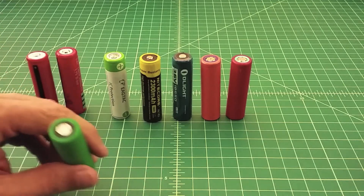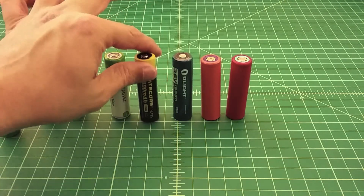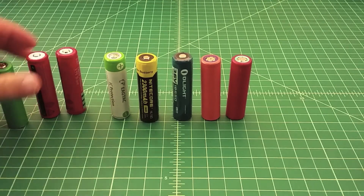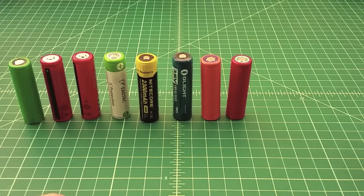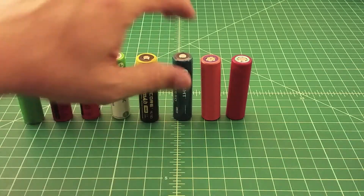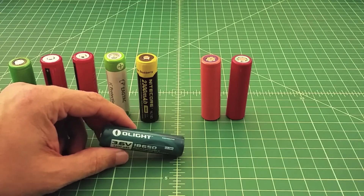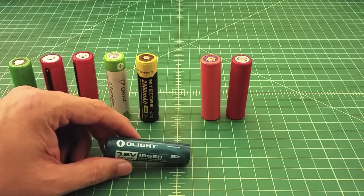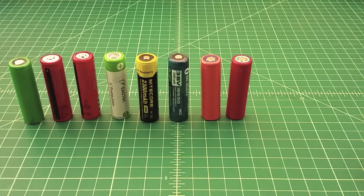One other thing I want to mention: this is a flat top battery, and then these have a button top placed on top of them. Anyhow, I just wanted to do a quick video talking a little bit about batteries and making a recommendation. I'm not an expert, so anything you do you should cross-reference or research. I've been getting a lot of questions about what batteries folks should be buying. I'm talking specifically about flashlights, not vapes, but these Olight batteries seem to be great — they test out well, they charge fast, and they hold their charge very well. That's it, thanks everybody.